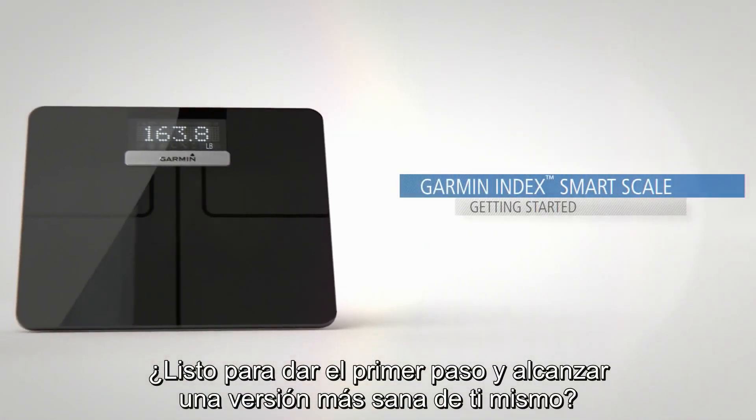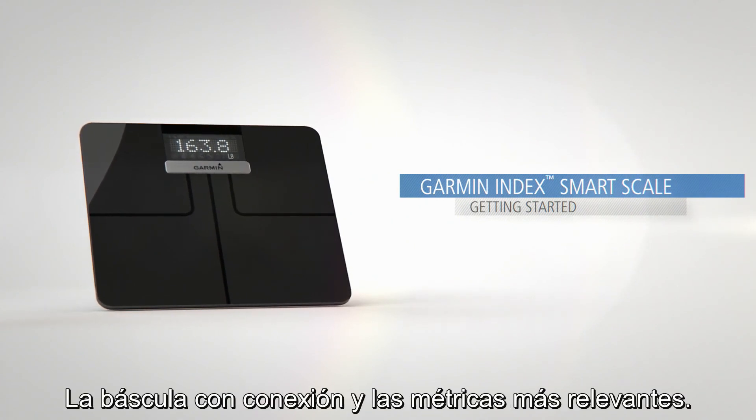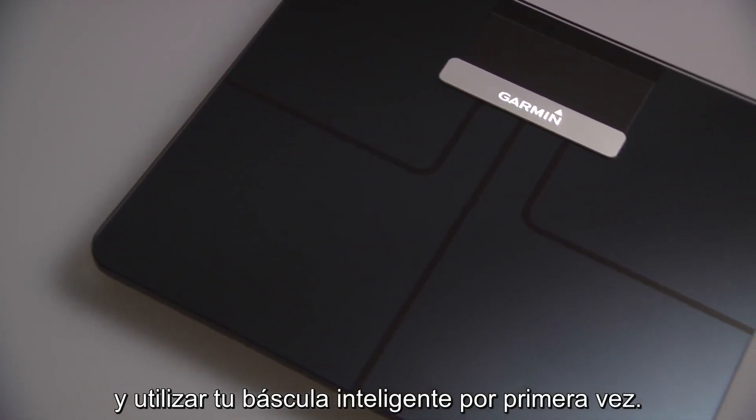Ready to step up to a healthier you? Say hello to the Garment Index Smart Scale, the connected scale with metrics that matter. This video will guide you through the basics of setting up and using your Smart Scale for the first time.